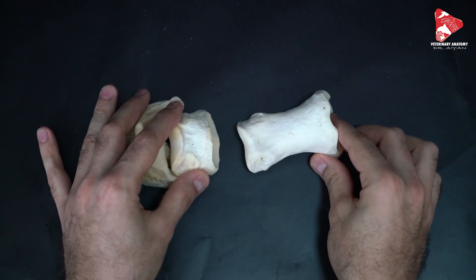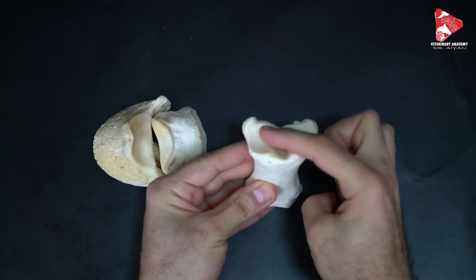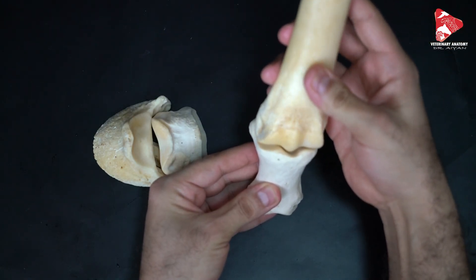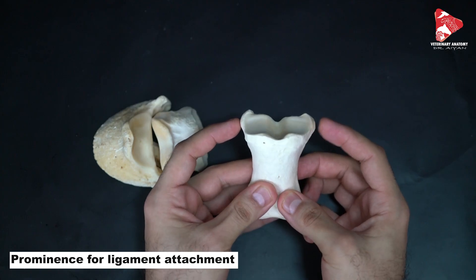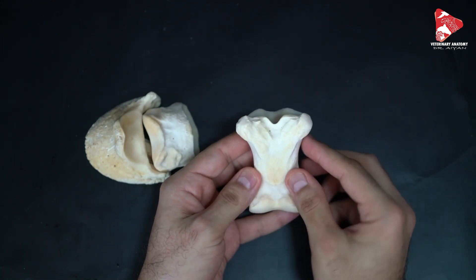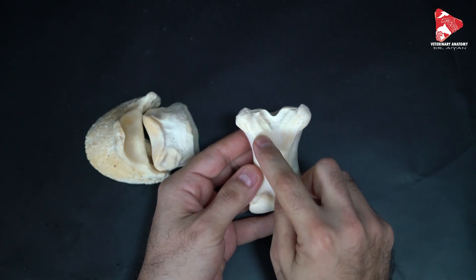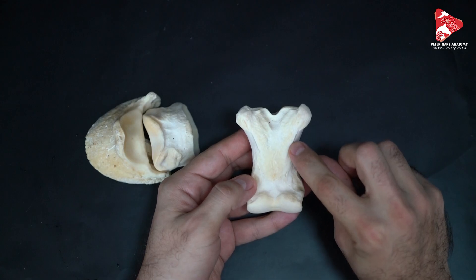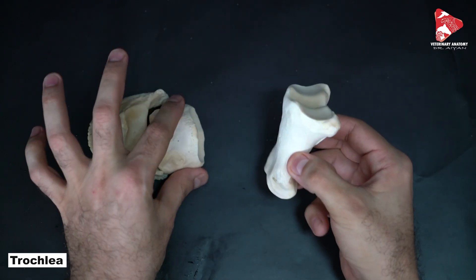Looking at the proximal phalanx, in the proximal extremity we can see the articular cavity for articulation with the trochlea of the third metacarpal bone. On each side of this articular cavity we can see small projections called prominences for ligament attachment. In the palmar view of the proximal phalanx, we can see the sagittal groove and triangular area in the middle, with a bony ridge on each side. Distally we have the trochlea of the proximal phalanx for articulation with the middle phalanx.